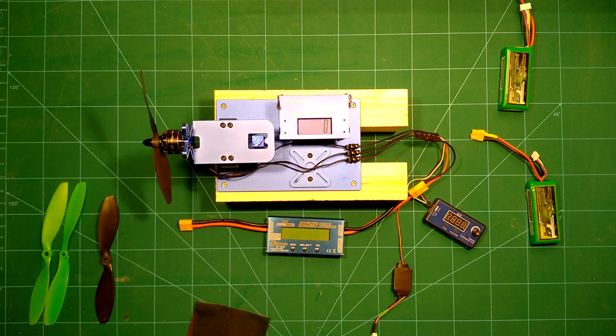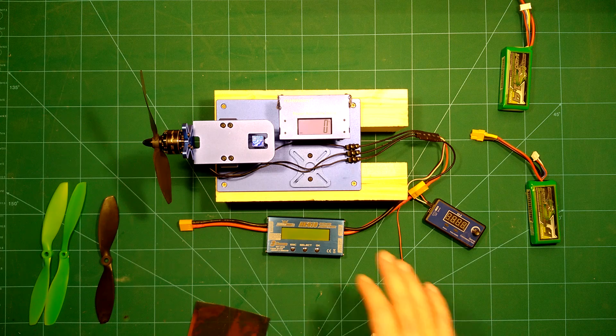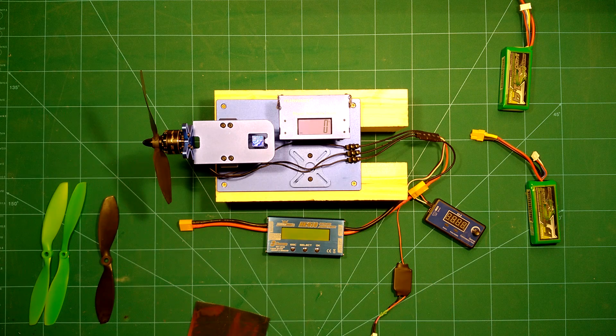Hi guys, welcome back. As you can see, we have a new toy in town which is the Dernagy thrust measuring stand. You may remember from before I also had a self-built thrust stand which worked very well and produced the same results as this Dernagy thrust stand. I did some comparison, but I upgraded to this one because it's simply more professional and a more standardized solution.